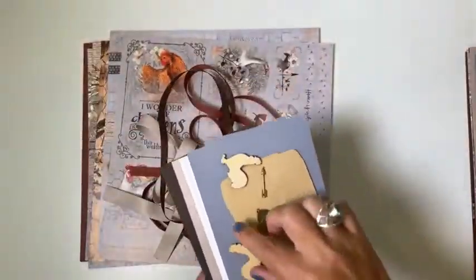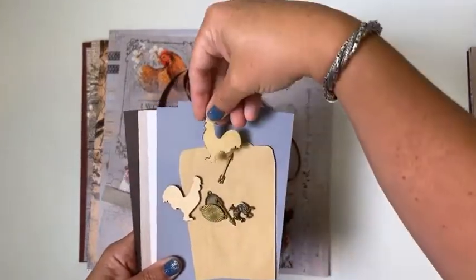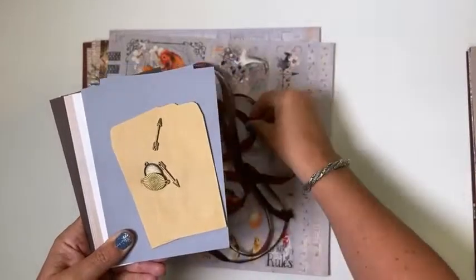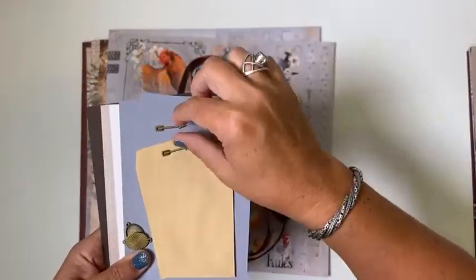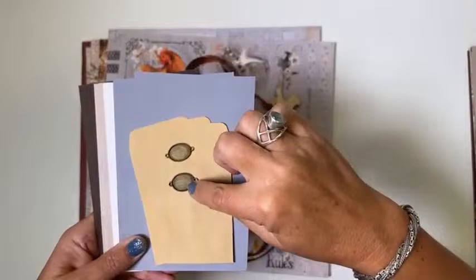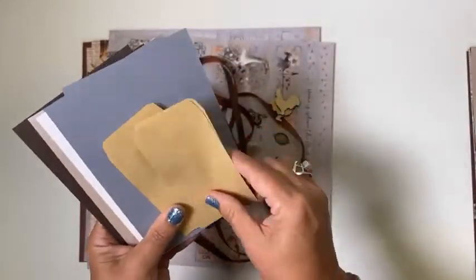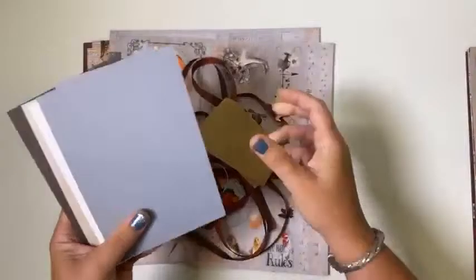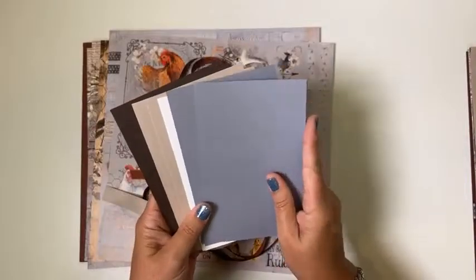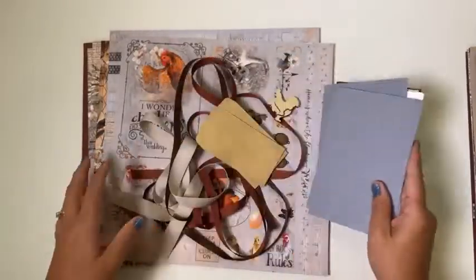For embellishments, we have these really adorable rooster woodcuts — they can be flipped in either direction depending on how you want them to look. A bronze rooster charm, two arrows that tie into the whole weather vane idea, and two oval settings. Then three little mini seed packets in a craft color. And a set of 12 pre-cut photo mats trimmed to 4¼ by 6¼ inches, so they easily accommodate your 4×6 photos without you having to do a thing to them.